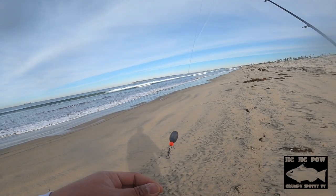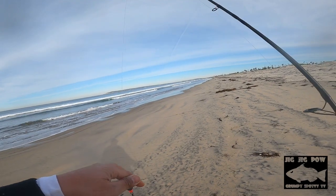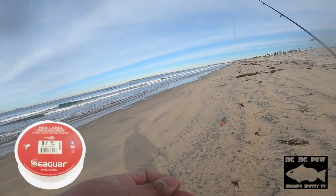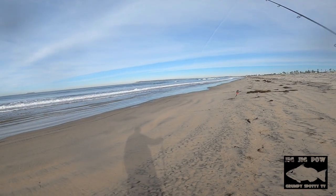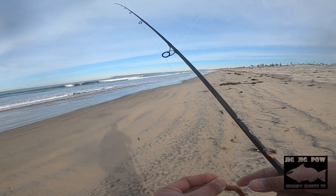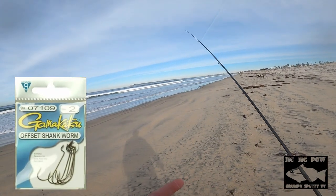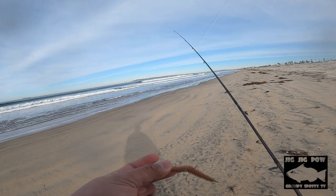After your swivel, you put your leader. For this setup today, I'm using 8 lb fluorocarbon Seaguar Red Label. It's about 3 or 4 inches of leader line from the swivel to the hook. The hook of choice is the size 1 to size 2 Gamakatsu Wormshank hook — not 1-Odd or 2-Odd, size 1 and 2.